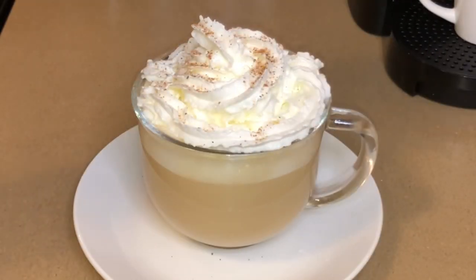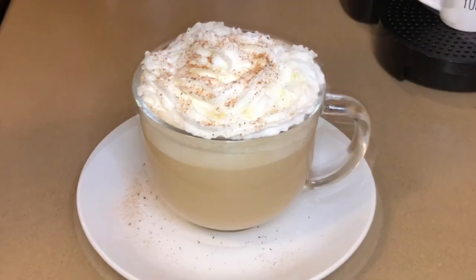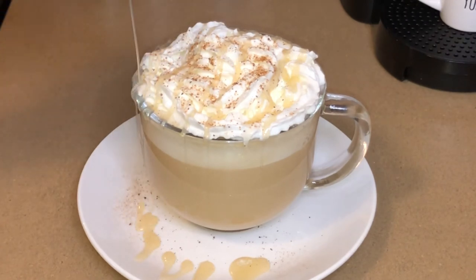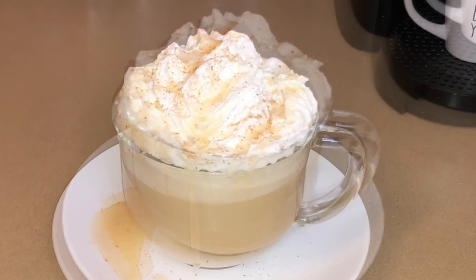And then we're just going to sprinkle some nutmeg on top. Don't forget to comment below if you make this. Here we're just going to drizzle on some white chocolate syrup just to make it even more decadent.